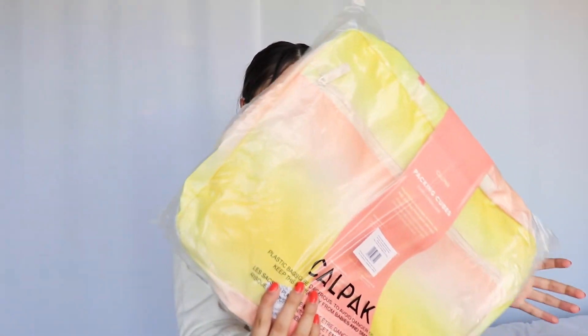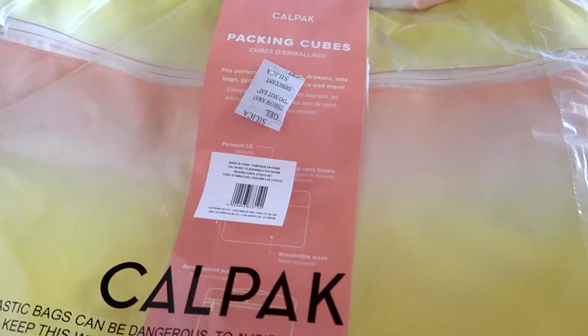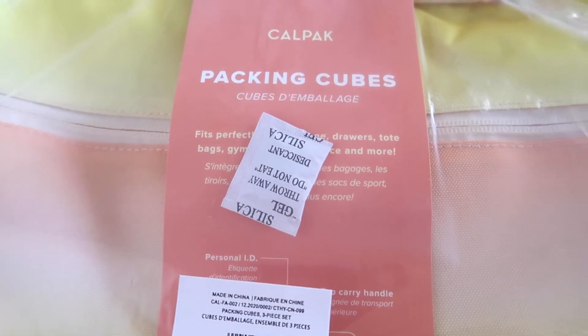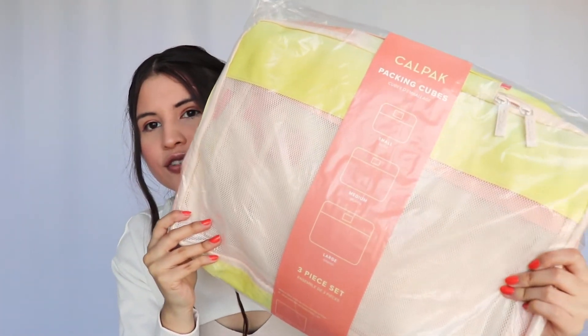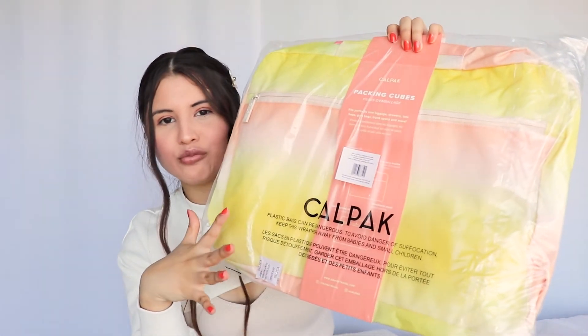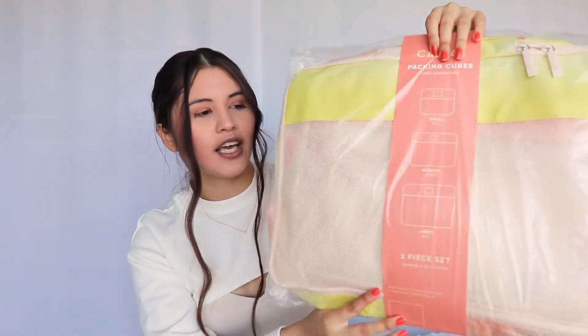The last thing I see is by Calpak — it says packing cubes, a three-piece set. It says it fits perfectly into luggage, drawers, tote bags, gym bags, trunk space, and more. You can definitely take this along anywhere. I think it's really nice and cute. I love the color — this whole set of color is just so cute, with some orange and a lot of ombre going on in the whole packaging. I've heard a lot about Calpak, so I'm really excited to try this out. I think it's really cute and kind of perfect to take with you.